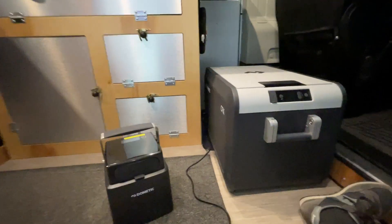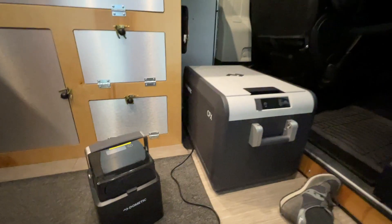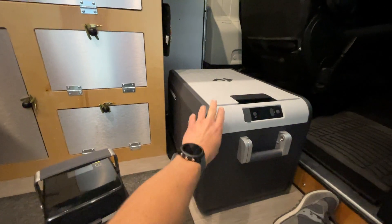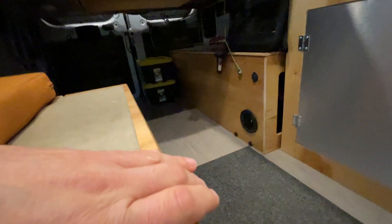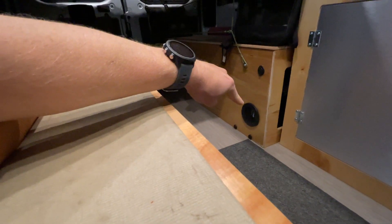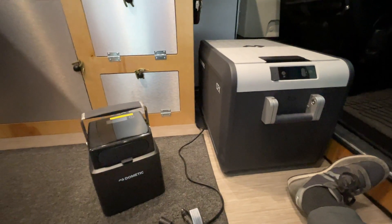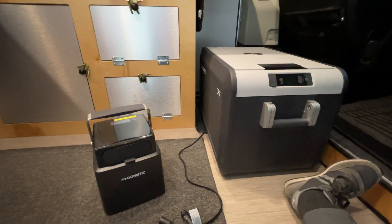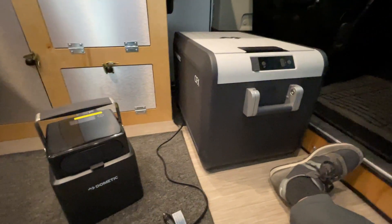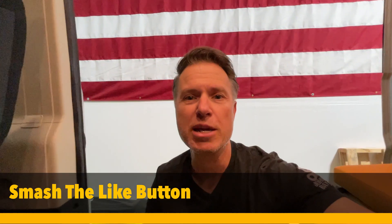I'm happy with this so far. We've gone from a cooler to this Dometic fridge and it fits really well in the van. In the winter I'll keep it in this spot, but in the summer I'll move it to the back of the van — I don't keep it near the heat vent because too much heat would make the fridge work much harder. Overall I'm happy with the test and the Dometic battery pack. I hope you found this helpful — please smash the like button. Thanks for watching, adventure on, we'll see ya!